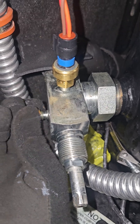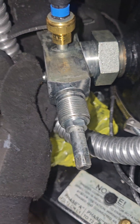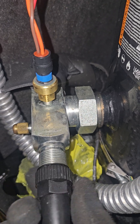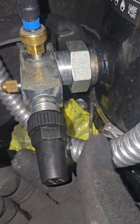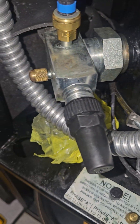I'm just going to cover this back up for now — these are the service caps. Again, the larger pipe connection, the bigger pipe diameter, that's the suction or low side. That's where you're going to check your back pressure. Get used to the acronyms.